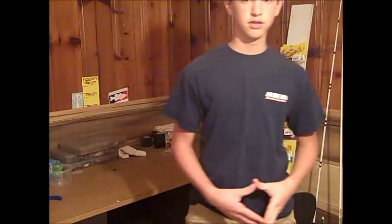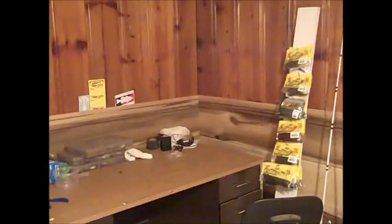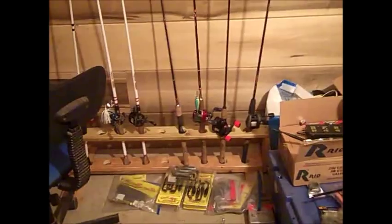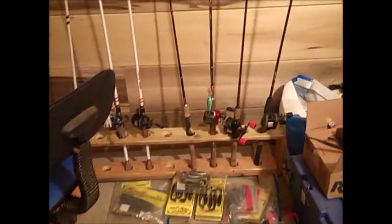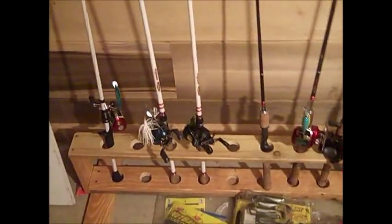Hey guys, it's Bass Tracker Basson here and I'm going to give you a tour of my fishing room. Let's get started — I'll just walk you around it and try to be as steady as I can coming into the room.